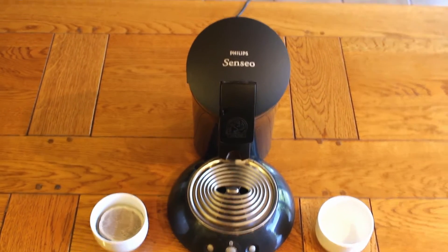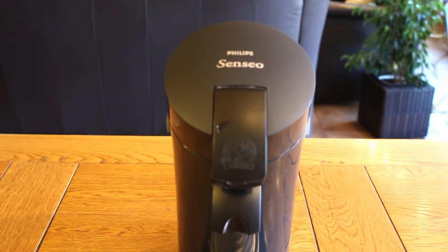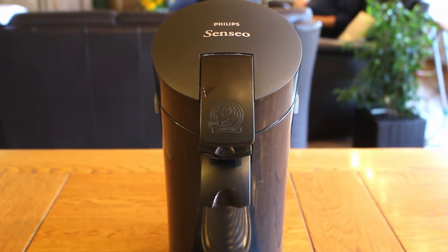Let me explain the term Hanidashi based on the example of two coffee machines. The first coffee machine has no Hanidashi implemented. But what does it mean?